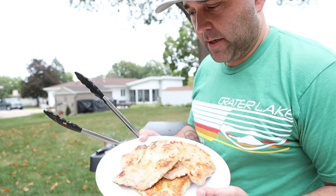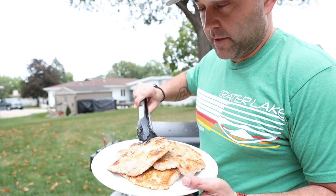Looks like these turned out okay — I don't see any worms growing out of them or anything. I guess we'll try to eat them and see what happens.